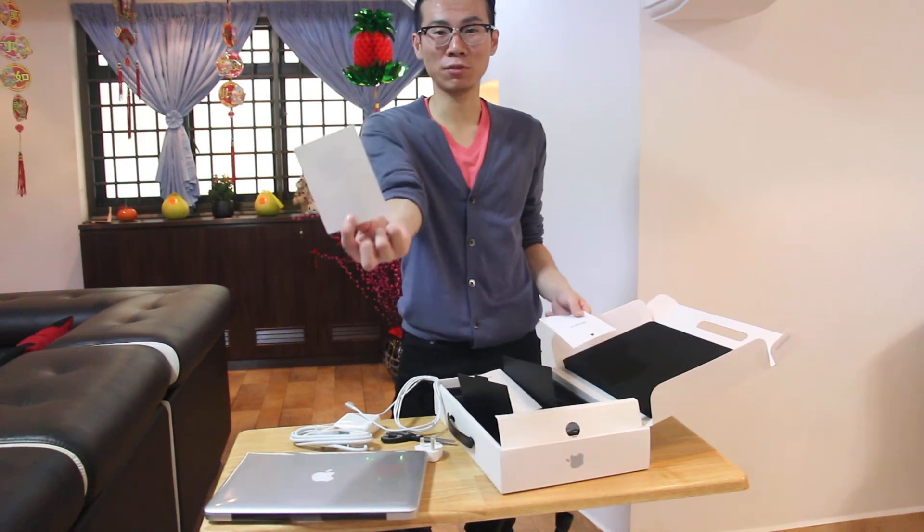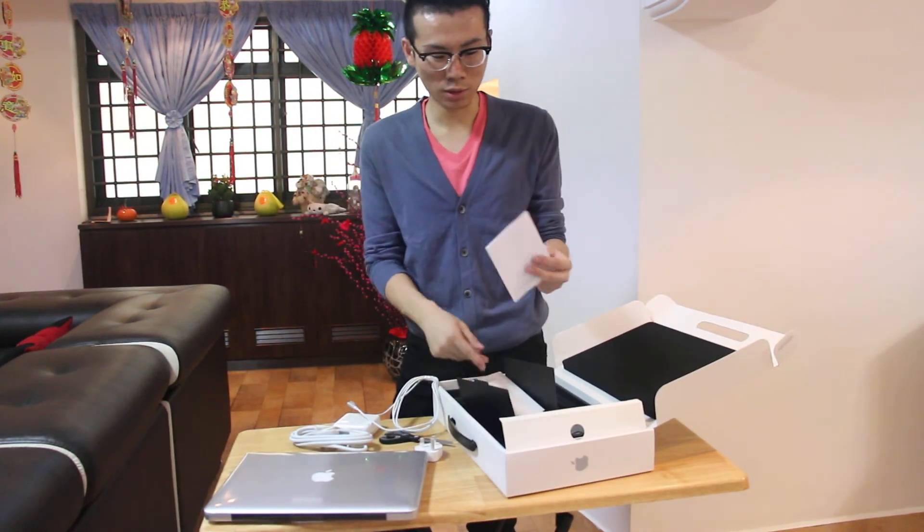They gave you some free Apple stickers. You can paste them wherever you want.